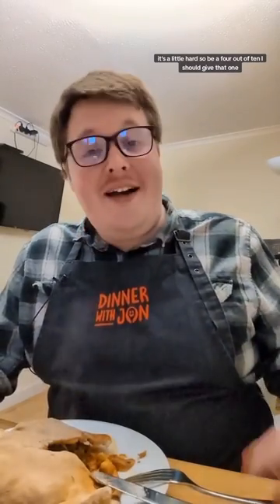Thanks for coming over. It's great to see you again. And now for the taste test. It's okay. The inside is quite nice, but the outside, the dough, it's a little hard. So maybe a 4 out of 10 — I should give it up. I hope you have a great weekend. We'll see you again soon. Cheers.